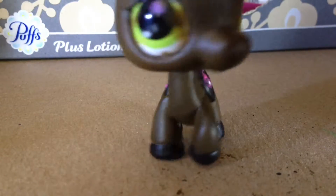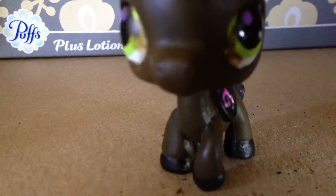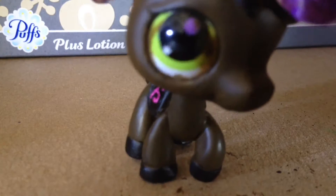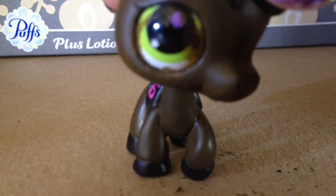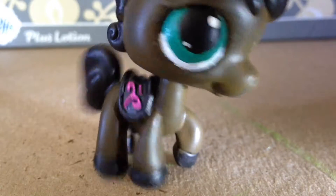All we have to do now is the eyes and the star on the forehead. We're going to do the eyes first just in case we get anything near the star. The eye color is going to be the same as a reference except the purple is going to be white, and where the really light green was it's going to be a darker turquoise. I ended up doing the eyes off camera and this is what they turned out to look like.